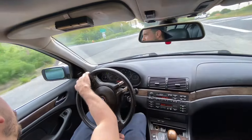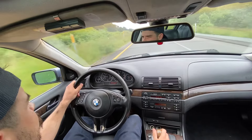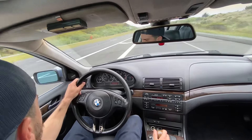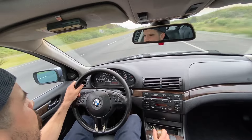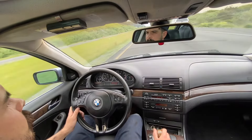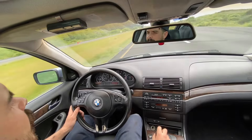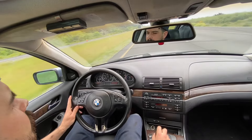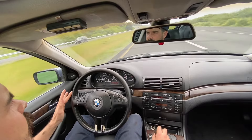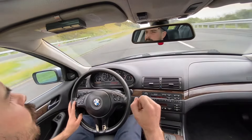Feeling pretty good. Let's give her the juice — sport mode. There we go. Oh yeah, she is mint. She is just tracking perfect. No play. I could steer with one finger. Let's go get some tacos — celebratory tacos. Daniel, let's make it happen, dude. She is ready for you.